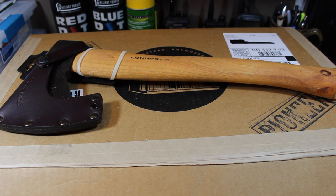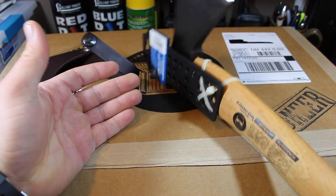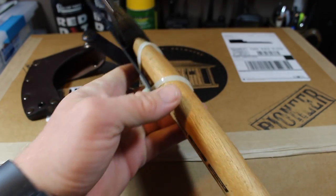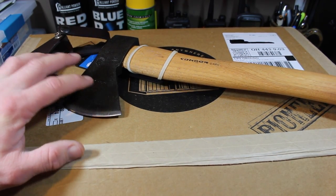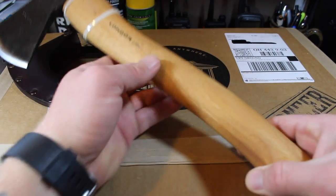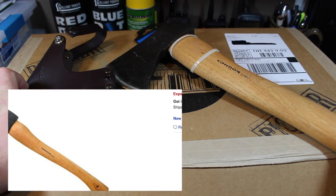I did not expect to see this in there — that is a Condor Greenland Axe. I believe it's just over 16 inches in length with a one-and-a-half pound head and a nice leather mask. It's got a pretty decent edge right out of the box, and I believe these are hand-forged in Santa Ana, El Salvador. Condor makes a decent product — I've got a bit of an axe fetish and I do have some Condor axes. Typically a great value compared to a comparable axe from another manufacturer. It comes with your leather mask already included.